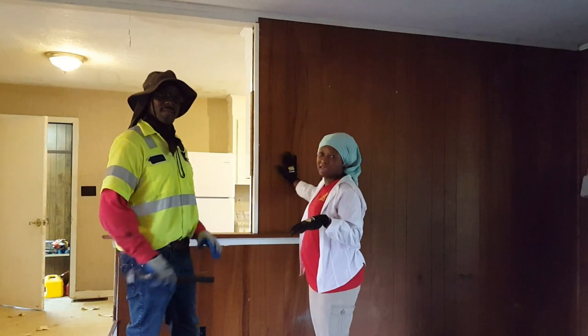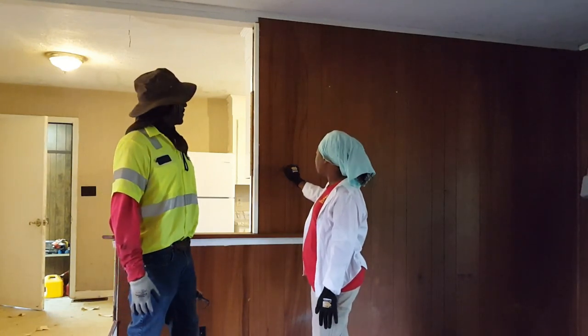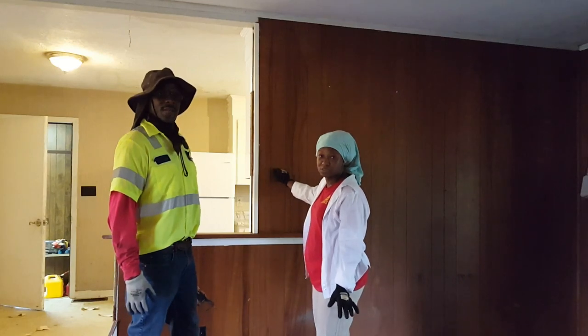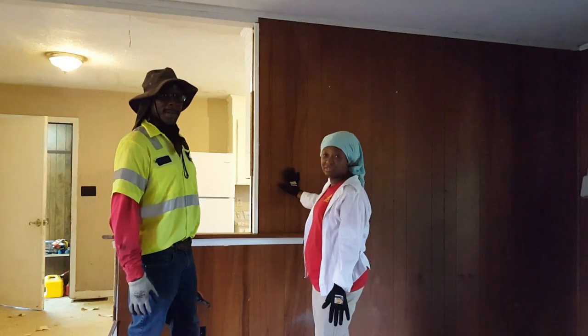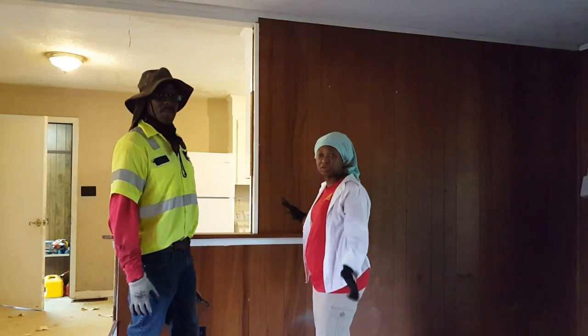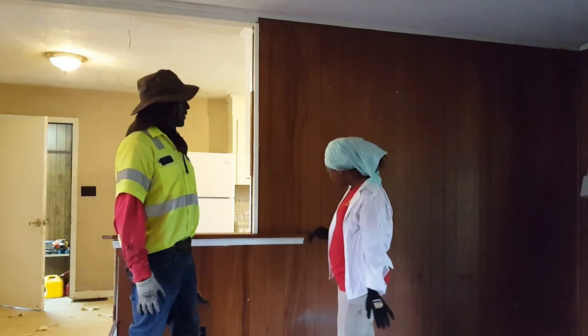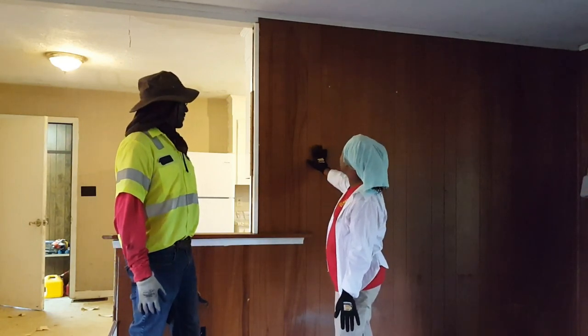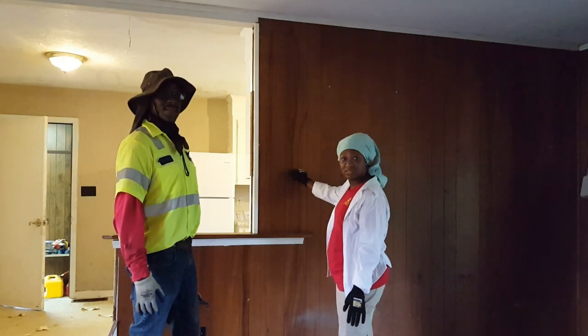But now we are taking down this paneling on this wall. We're going to try to be careful with this paneling because what we're going to end up doing is painting it and putting it inside of our chicken coop, because we're going to be building a chicken coop here soon. So we're going to try our best to save this paneling and keep it because it's some good paneling.